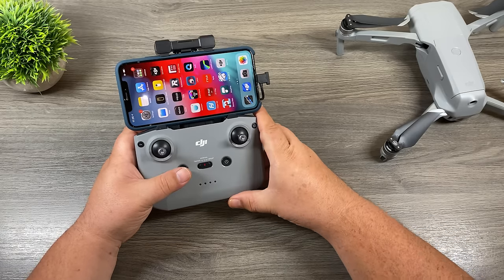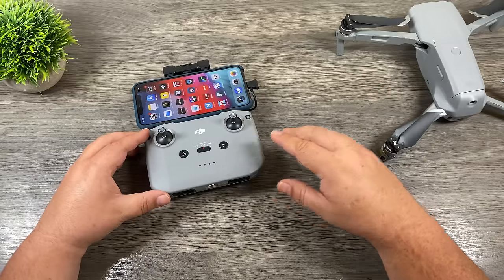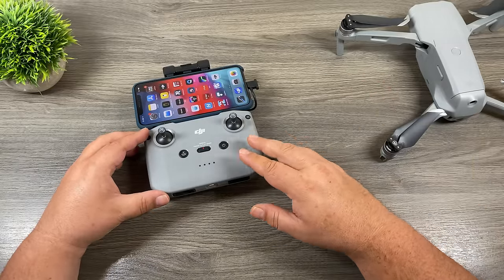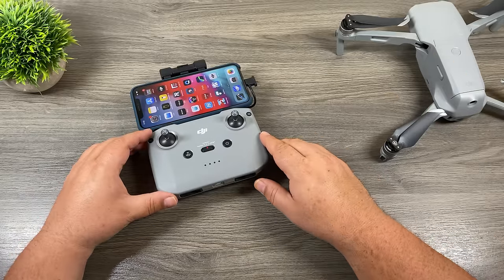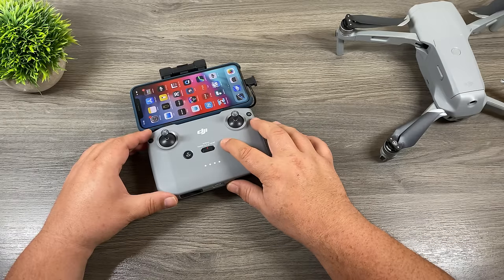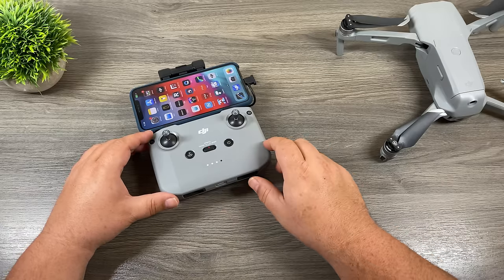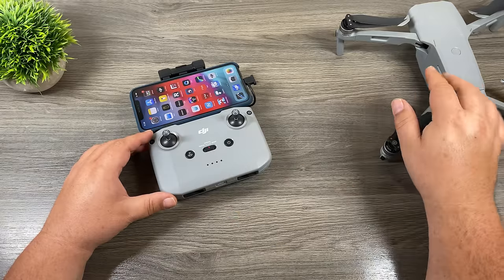The DJI Fly app was released last year when they launched the Mavic Mini, and you use the exact same app for flying both the Mavic Mini and the Mavic Air 2. The app will automatically detect what drone you're connected to. You can install the Fly app at any time — you don't actually have to have the phone mounted in the controller to download it. So at this point, let's go ahead and power on our aircraft and power on the controller. It doesn't really matter which order you power them on.